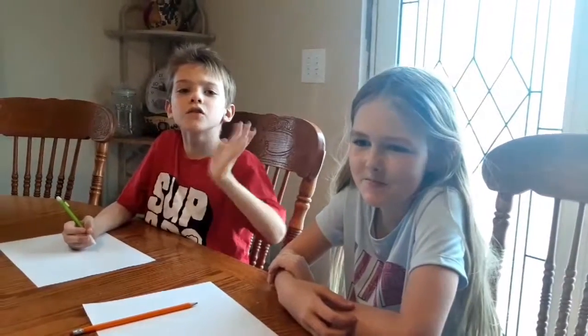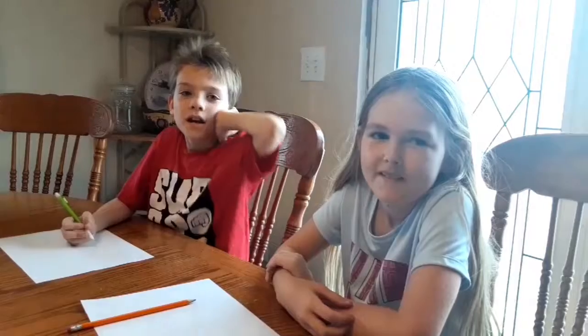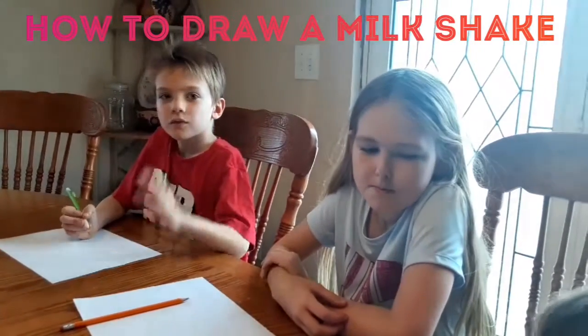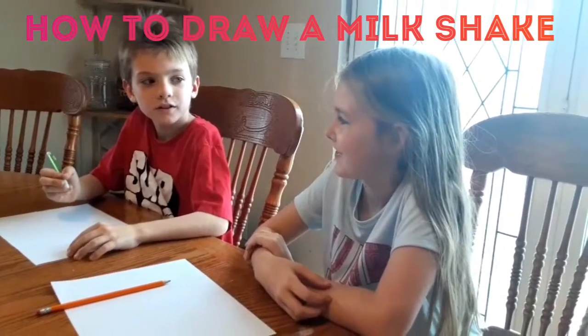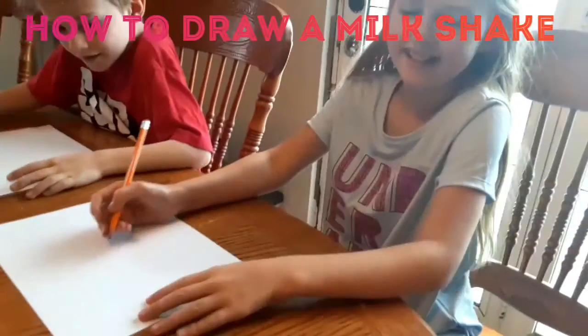Hello everybody! We are drawing a milkshake today and we're going to draw it right now. Are we going to draw it yet? Are we going to draw it? Alright! Let's go!